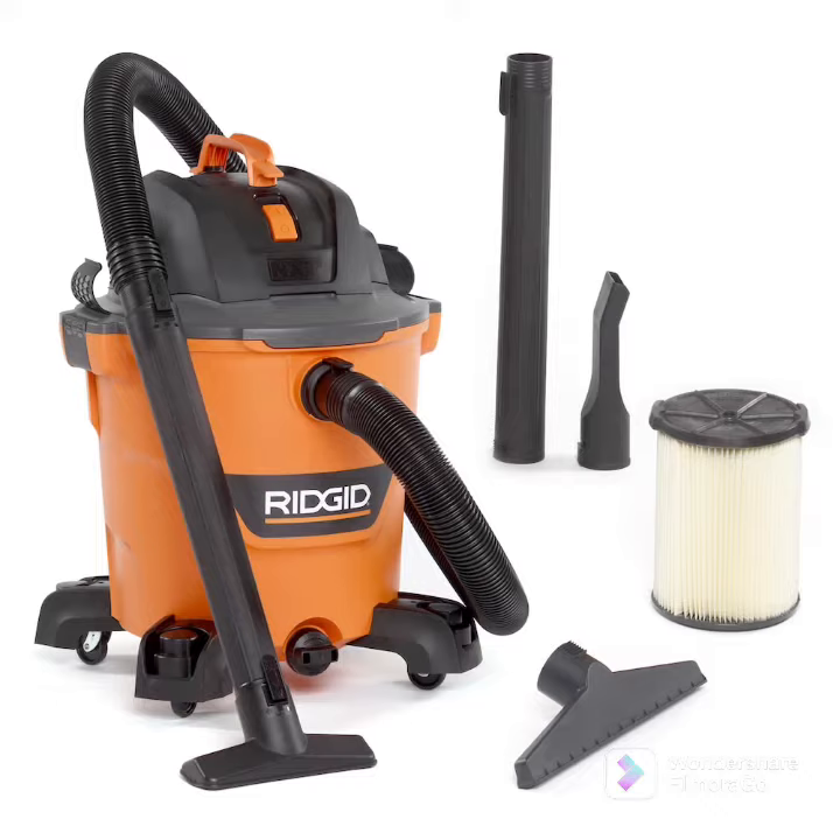Bridget Shop — that black and orange has a hose and a filter, comes with a filter, bagging and attachments.